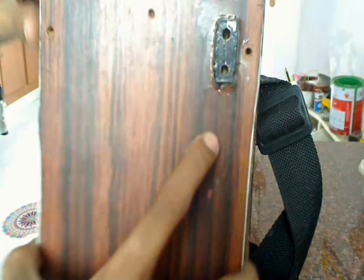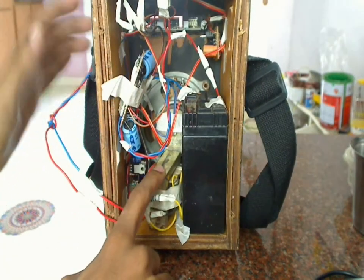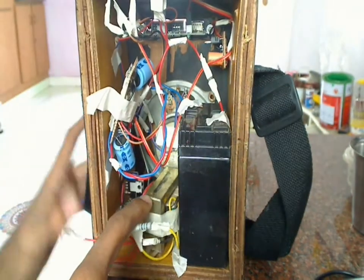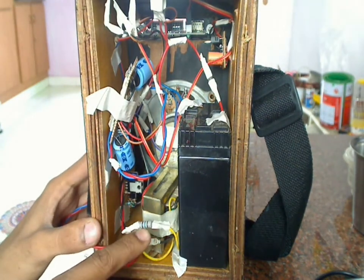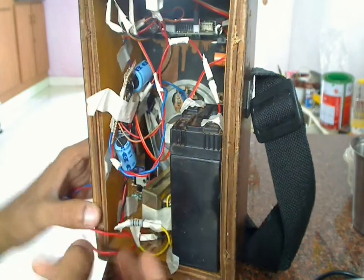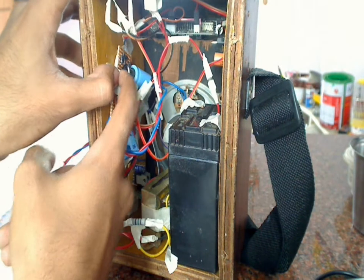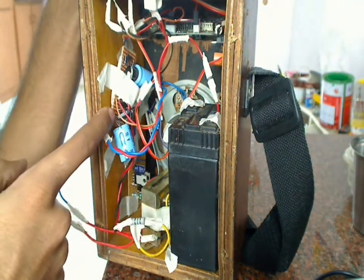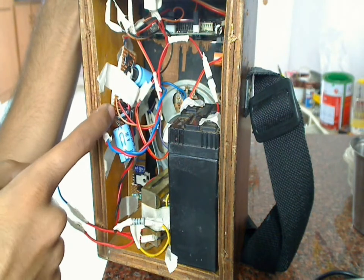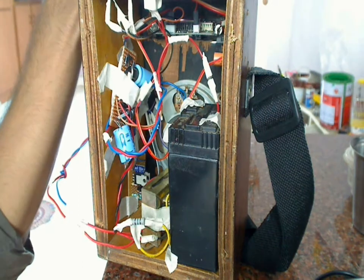Now I will open and show you what's inside. From the port, the wire is connected to a transformer — this is a 1A transformer. From this 1A transformer I connected a 15-ohm resistor just to limit the current, and from this it goes to the power supply here. It's a bridge rectifier connected to a capacitor, and the capacitor output is connected to a charging circuit.